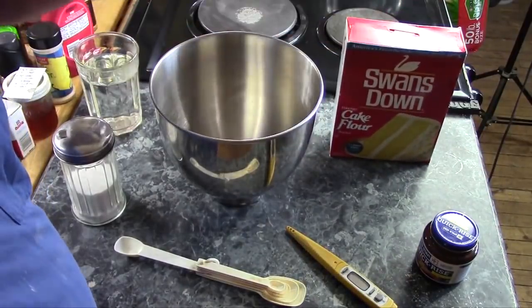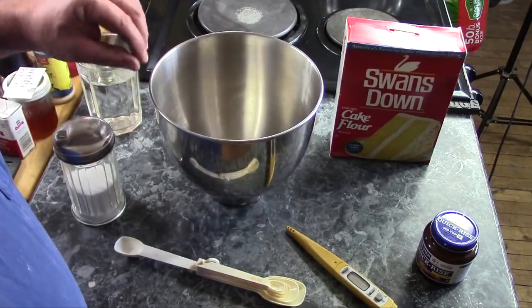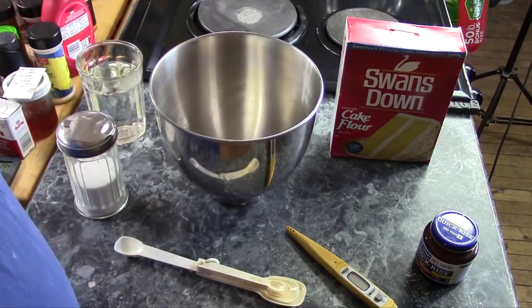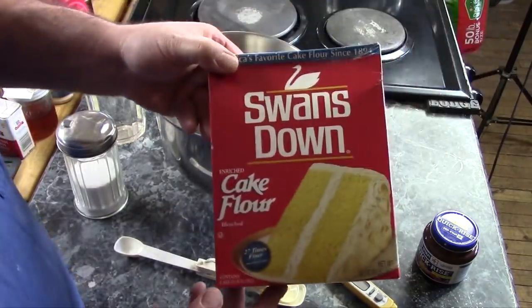Today I'm going to make some Extra Crispy Bread Sticks. It's a little bit different of a recipe than most bread recipes. This is actually a recipe I figured out trying to make a homemade version of Little Caesars Cheese Bread. The secret to it is cake flour.